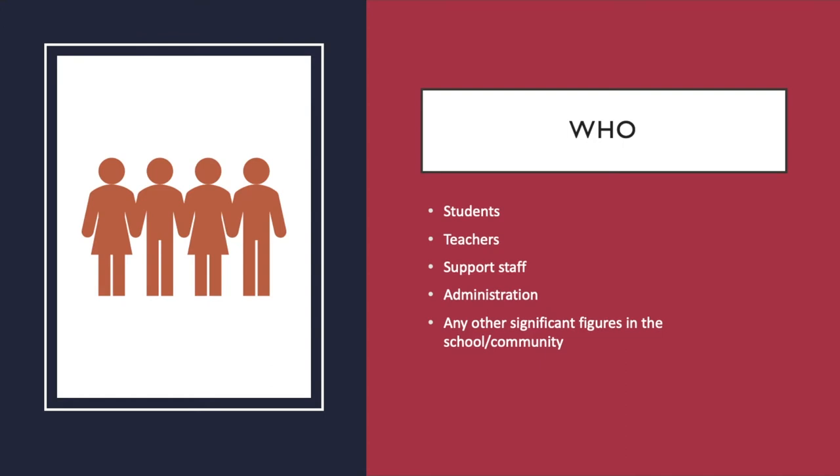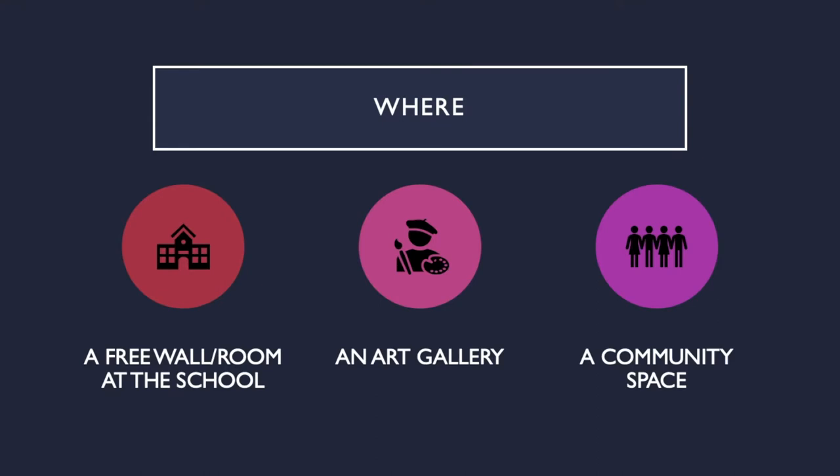Who is involved? Students and their families, teachers, support staff, administration, and any other significant figures in the school and community. There are a couple of options for this part of the project, depending on spaces available in the school and the community. The piece can be built on a wall in the school or in a gallery or common space in the town.